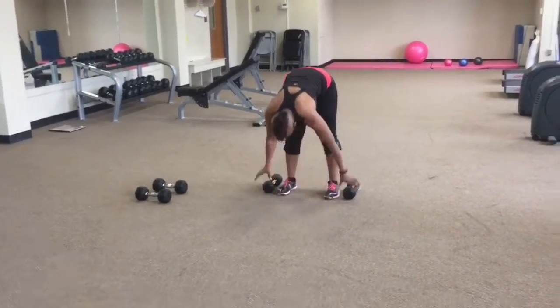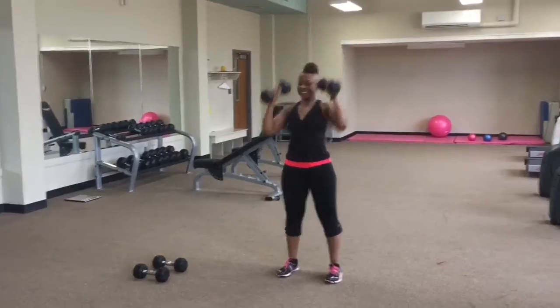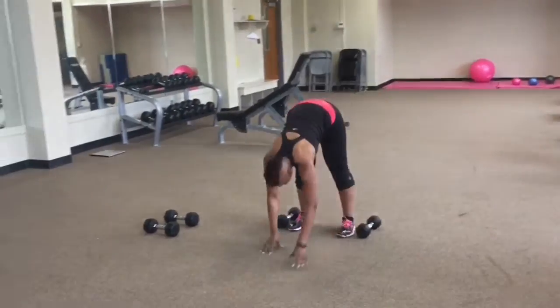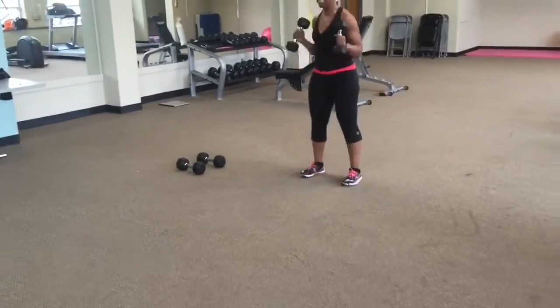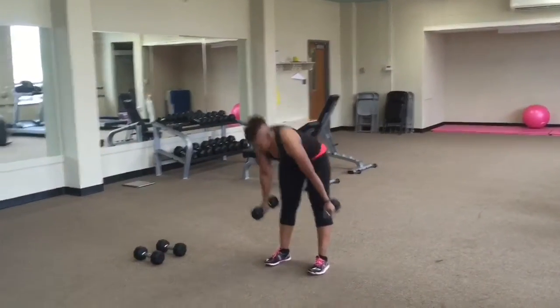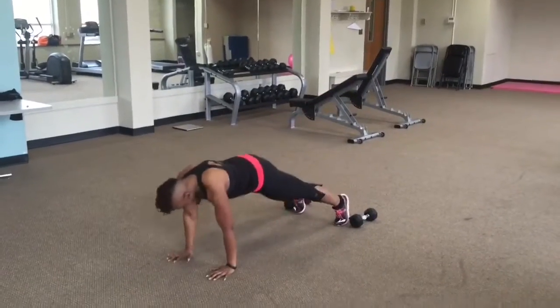Get into a perfect plank, come back, grab your weights, press up. You may not go as fast as I'm going here, but do your best. Grab weights and push up — make sure you're coming out into a full plank.